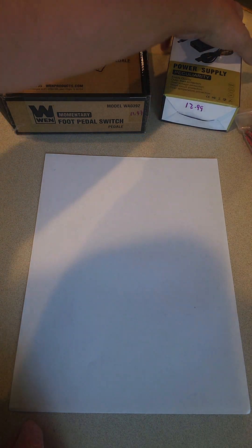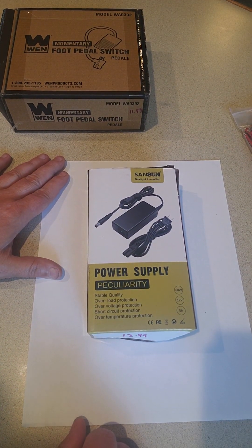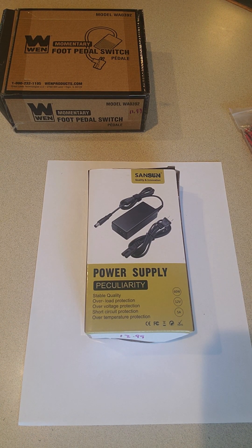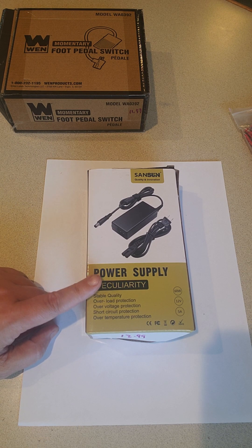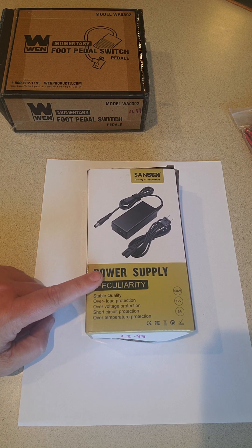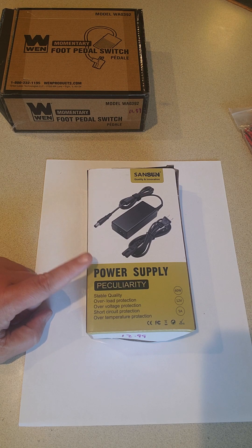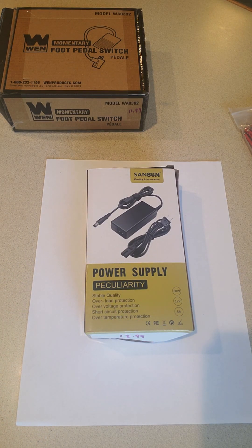The second thing you're going to need is a power supply. You want it to be 5 amp, 12 volt, 60 watts. Be careful when buying these because sometimes the companies will lie about the specs — they'll use inferior products and so they won't work. I will provide some links in the comments to this specific power supply because I know it works. If you're going to try to find different options, I recommend ordering from somewhere like Amazon that has a really good return policy, because you might get it and find that even though it says 12 volts 5 amps, it's not going to actually work with the system.